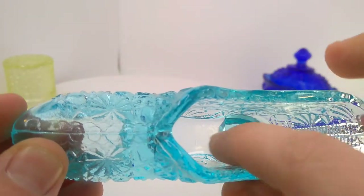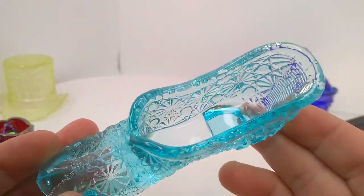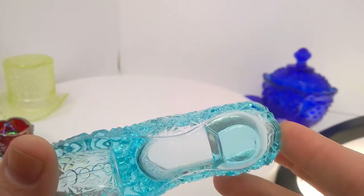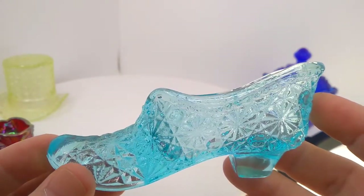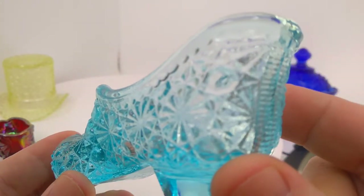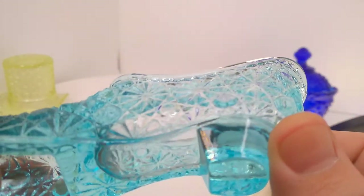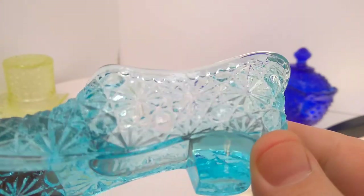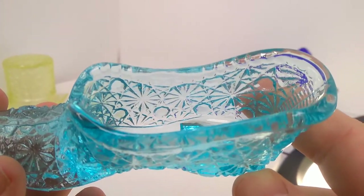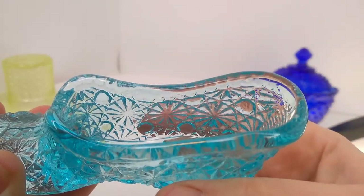So yeah, these are little containers — whatever they're supposed to hold. This one might be pretty aptly called a toothpick holder; it's kind of got exactly that amount of storage area in it. I do think they're so beautiful. I believe this one's Fenton and it's called Daisy and Button — the pattern is called Daisy and Button. It's kind of hard to see because this is a pretty pale one, but you can see on the other side more clearly: here's a Daisy, and here's a Button.